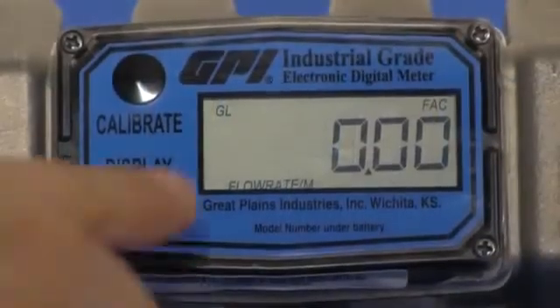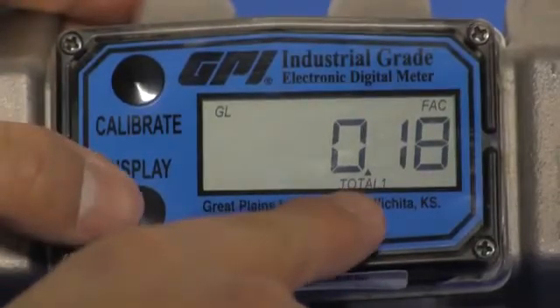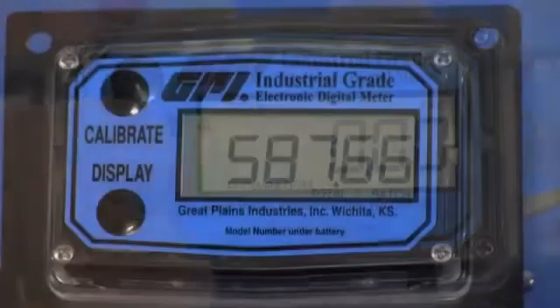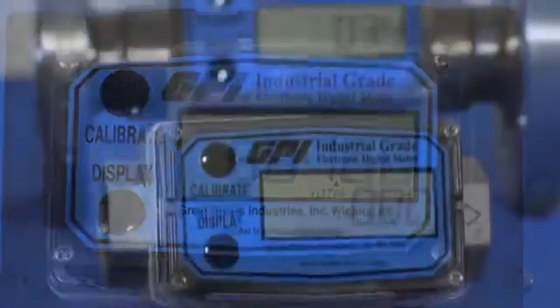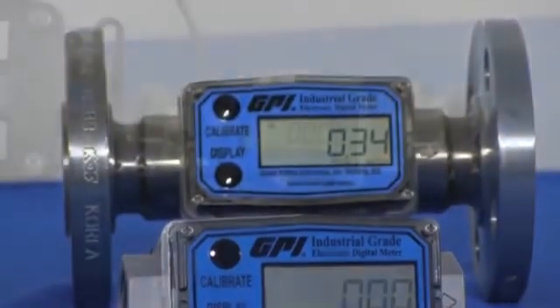The self-contained battery power display indicates rate of flow, total flow, and features a resettable total with standard units of measure in gallons and liters. The six-digit LCD display has a five-year battery life. Additional measurement units such as cubic feet, cubic meters, and barrels may be activated.